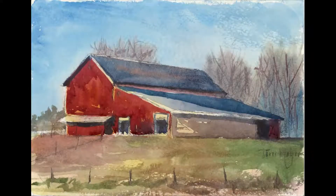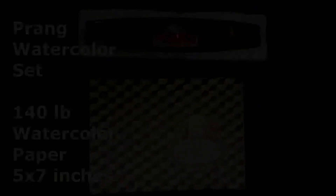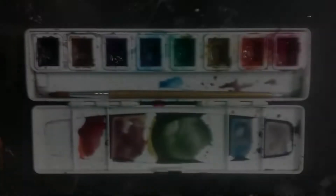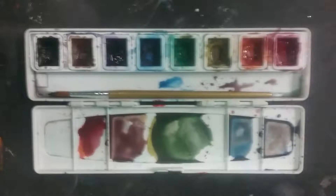We're going to be painting a barn scene in watercolors. We're using a Prang watercolor set, 140 pound watercolor paper, 5 by 7 inches. The first thing you'll need is the watercolor set — just spray it with some water. It has red, orange, yellow, green, blue, purple, brown, and black as the colors we'll be using today, along with a brush.